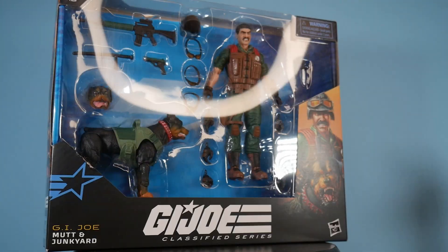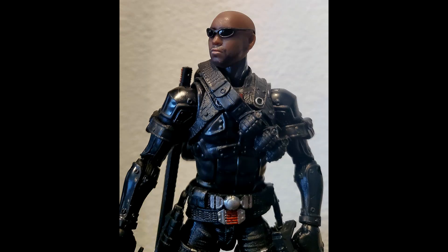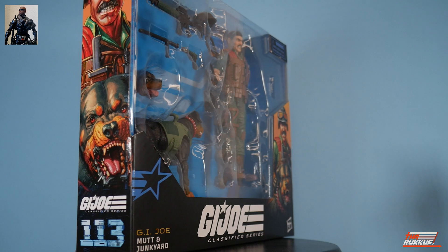We're not even going to delay — let's do this. Hello, welcome to GI Reviews with the Ruckus. I am the Ruckus. How are you guys doing?